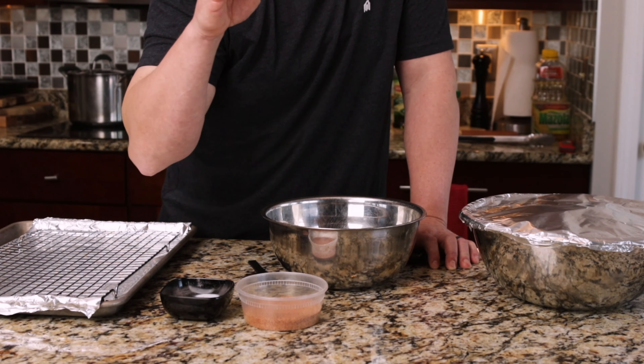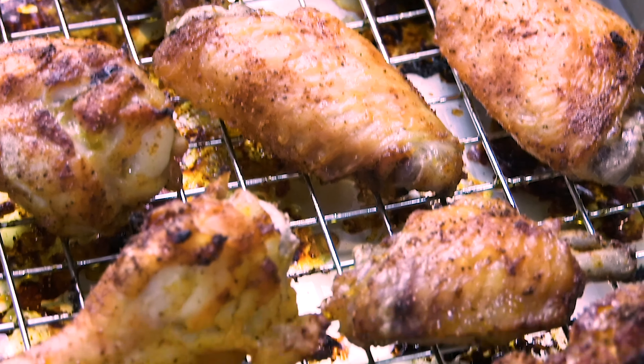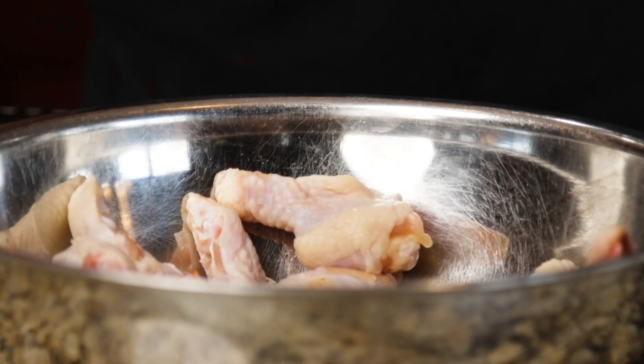We did some experimenting. We released a video using baking powder, and that changes the pH balance of the skin and helps create some really crispy chicken wings. Today, we're going to contrast that against the same method without the baking powder. Then we're going to try another method — we're going to parboil the chicken wings.